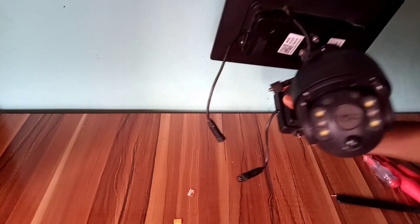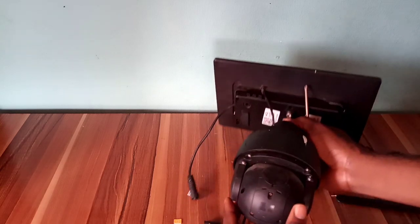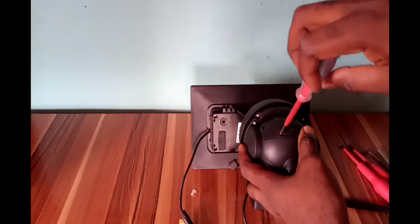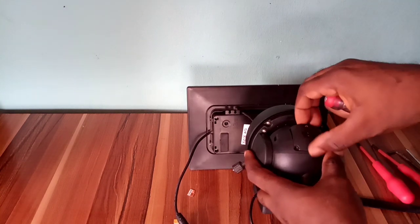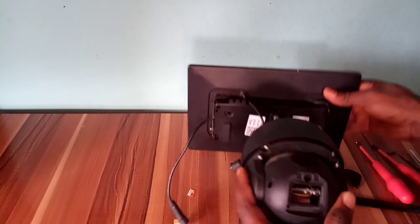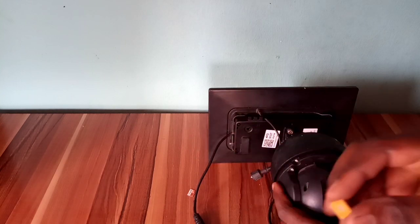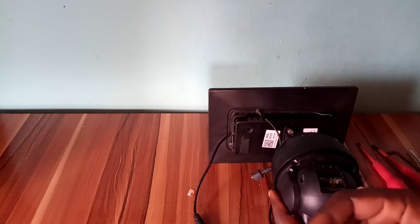The camera is now fixed. Now insert the SIM card. Here is the slot for the SIM and memory card. Here is my MTN SIM. You can use Glo, Airtel, or any SIM card of your choice.